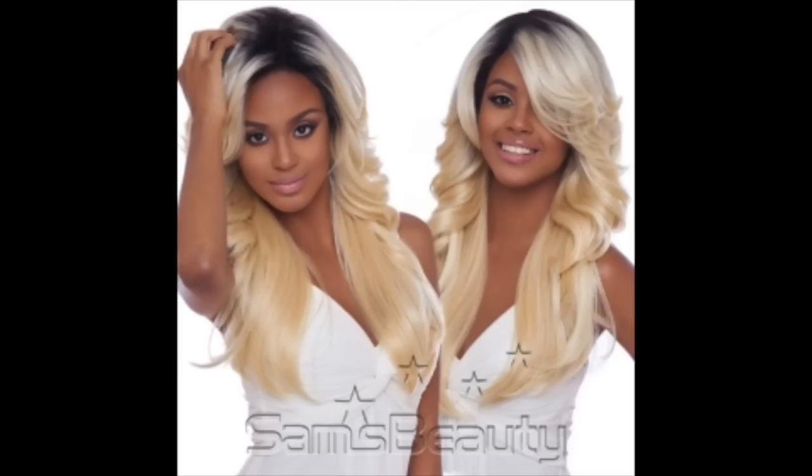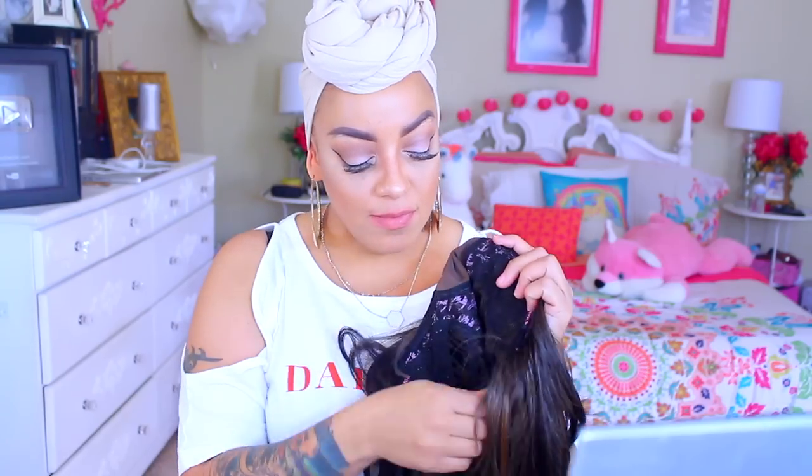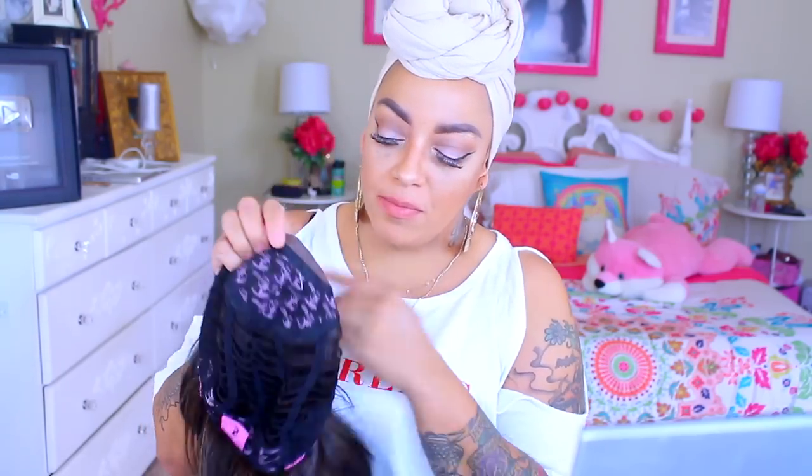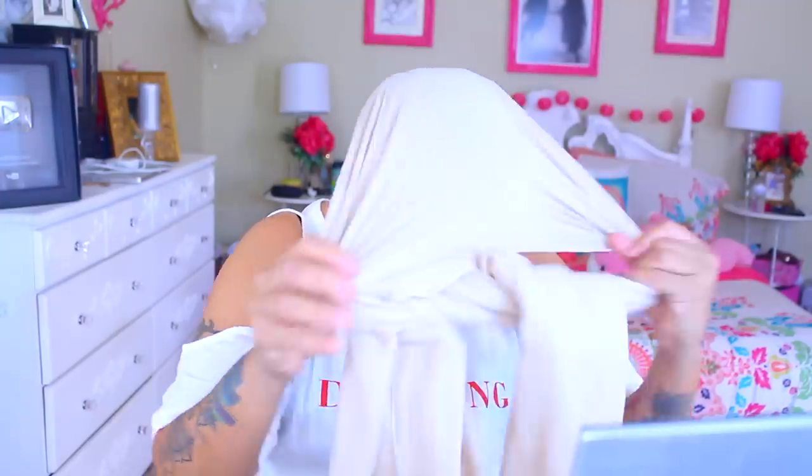Hey love, so this one here is available at samsbeauty.com, and this is the Harlem 125 FLS03, which is a soft Swiss lace, and it's a 4x4. They do call it a full lace, but as you guys can see, it is not a full lace wig. It does have the combs and its adjustable strap at the nape. Along with that, there is a portion right here where you can actually stick your fingers through, so it's not a full lace.